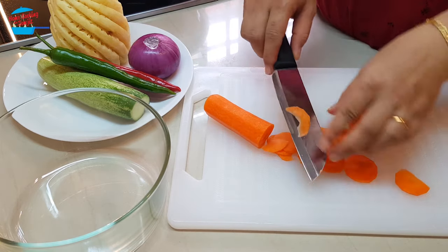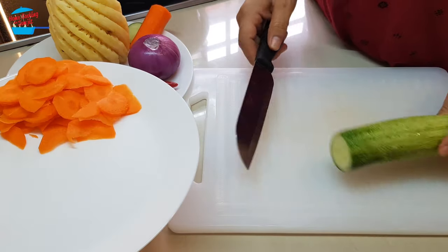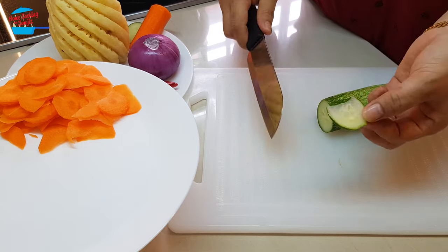Just like that — some break, some don't, and that's okay. For the cucumber, we're going to cut it with the skin on. I will not remove the skin, so I just cut it like that.